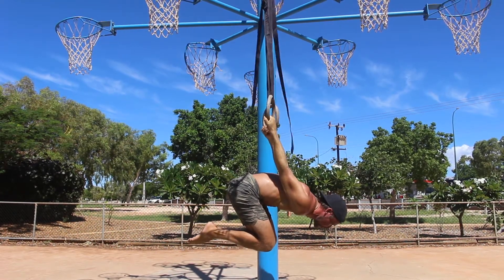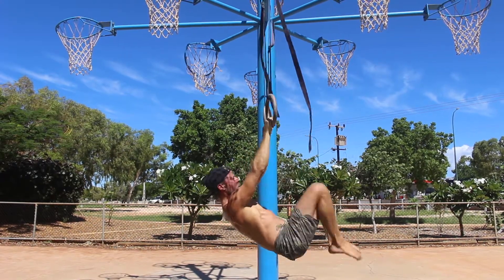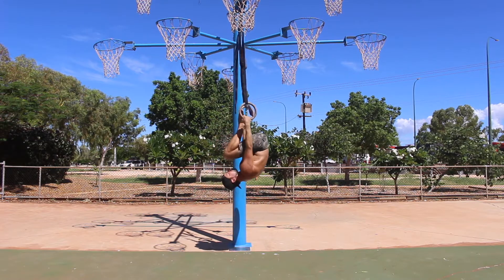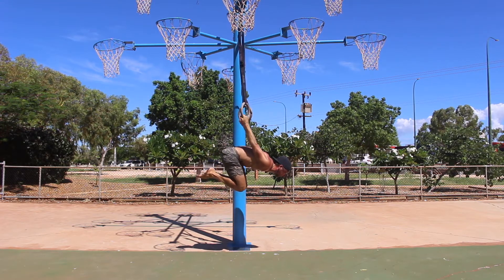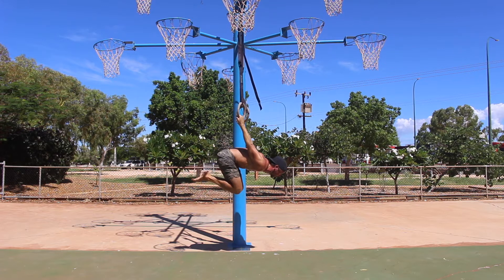The Tuck Back Lever on the rings is a straight arm pulling exercise that requires a base level of grip strength, elbow strength, and shoulder strength. It also requires a certain level of shoulder mobility. If you have weak wrists, elbows, or a shoulder injury, I recommend focusing on these areas before you start back lever training.